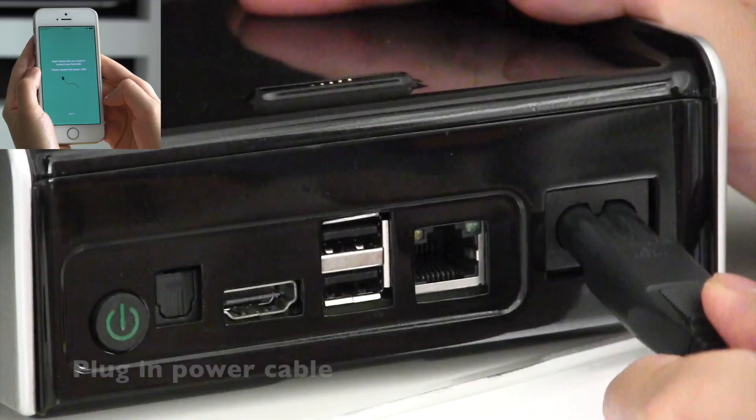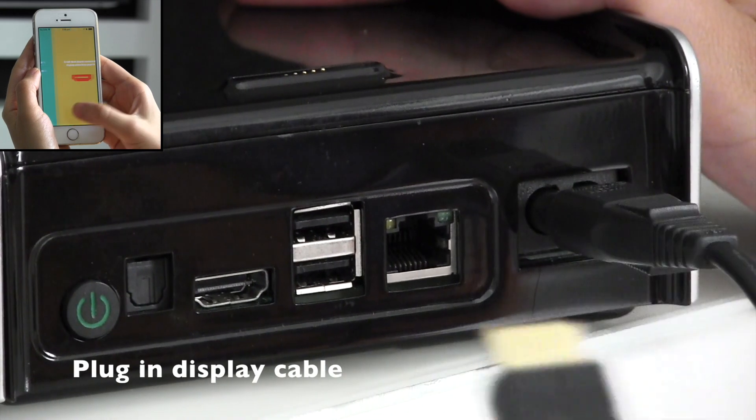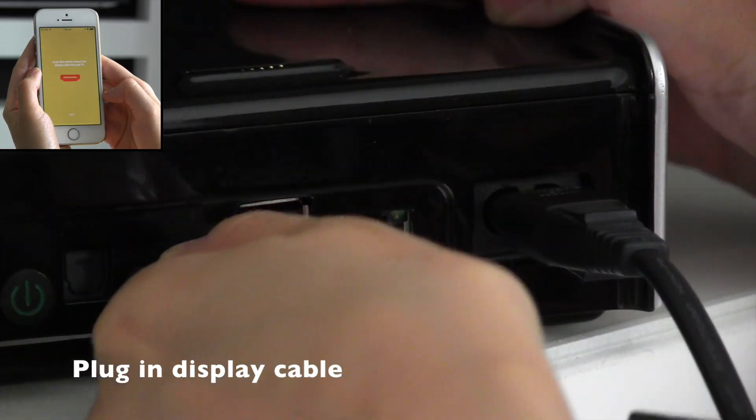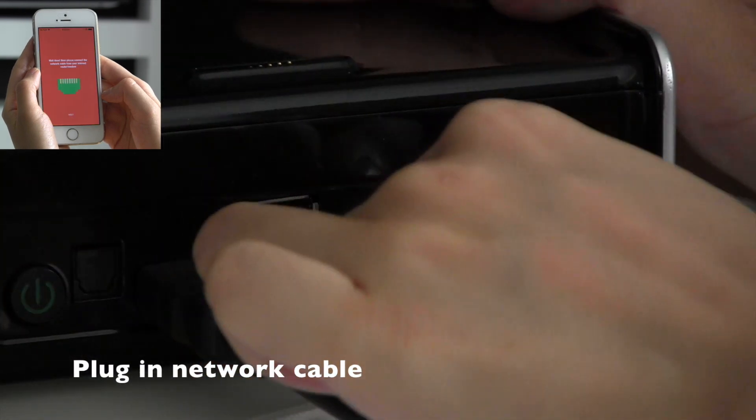Follow the on-screen instructions to connect the power cable, display cable, and network cable.